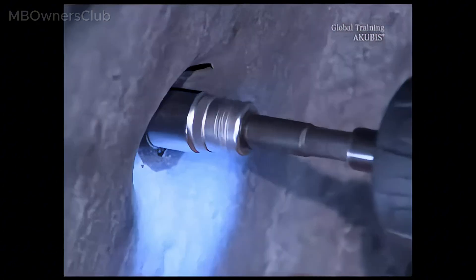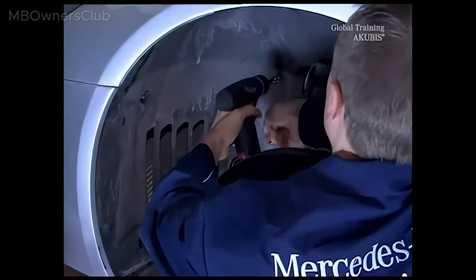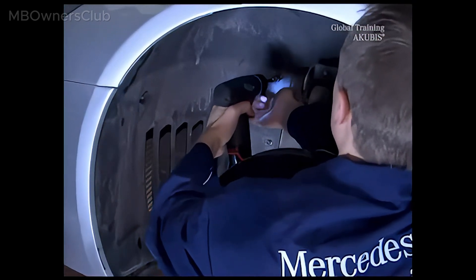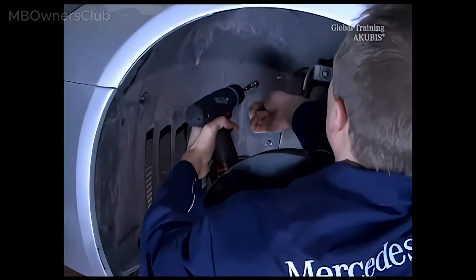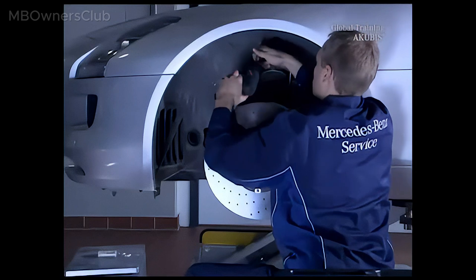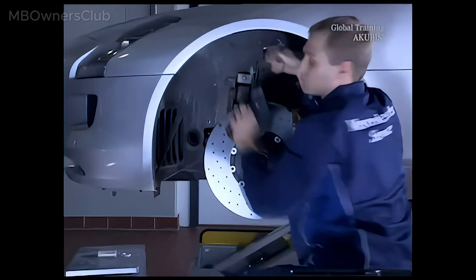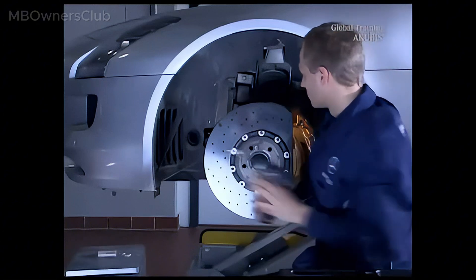The first screw is in the bottom left corner. Nuts 1, 2 and 3 are on the inside. The fourth nut is at the top of the wheel arch, and the last 2 screws are there as well.